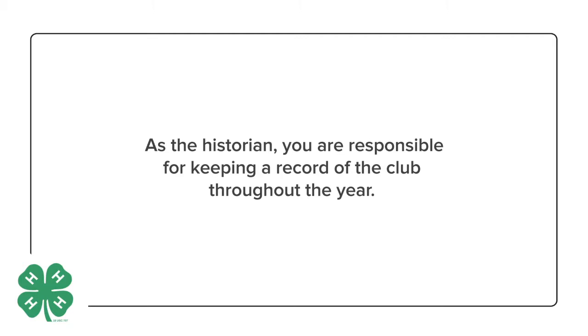As the historian, your job is to keep a record of the club throughout the year. This is usually done through the use of a scrapbook.